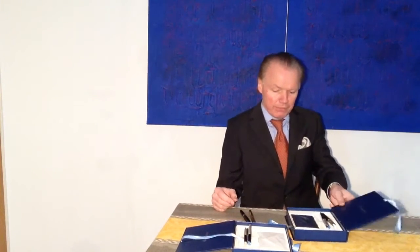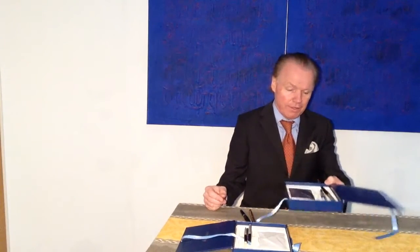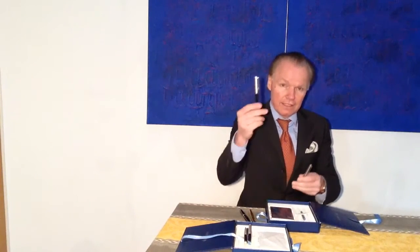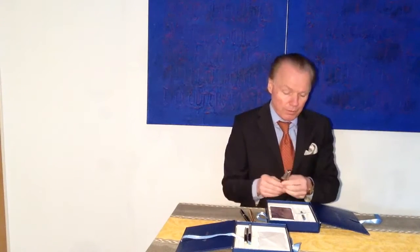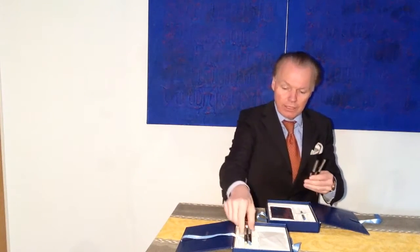Another fountain pen review. This time the Waterman Expert. It comes in a set — a fountain pen and a ballpoint pen. We will take a closer look at these.